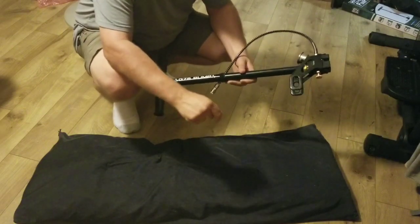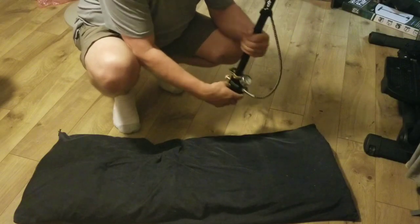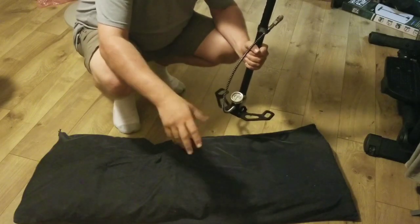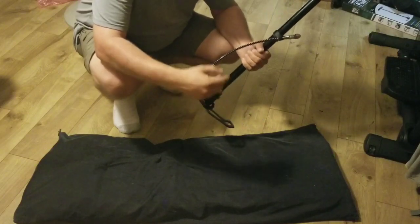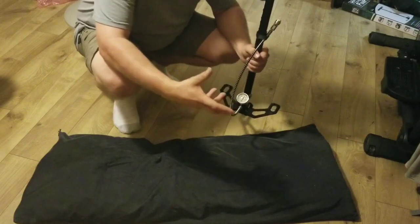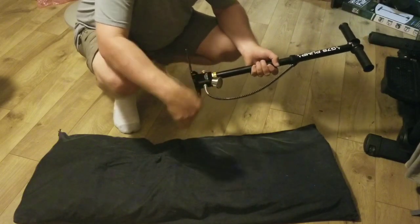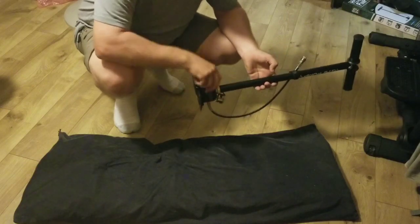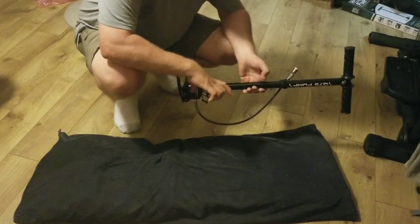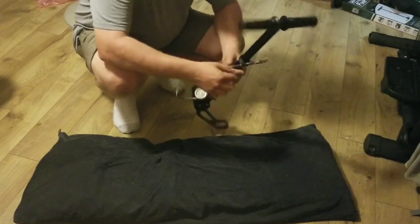This is the GS7 hand pump for PCP air rifles. It's got folding foot pegs, a relief valve, and a pressure gauge — which is awesome because you can watch the pressure while you're pumping. One of the big questions I've heard people ask is does it have a moisture catch, desiccant bag, or moisture filter. It does not. I contacted everybody I could and they do not make one that works with this. They do have higher-end pumps for about $250 that have a moisture catch.